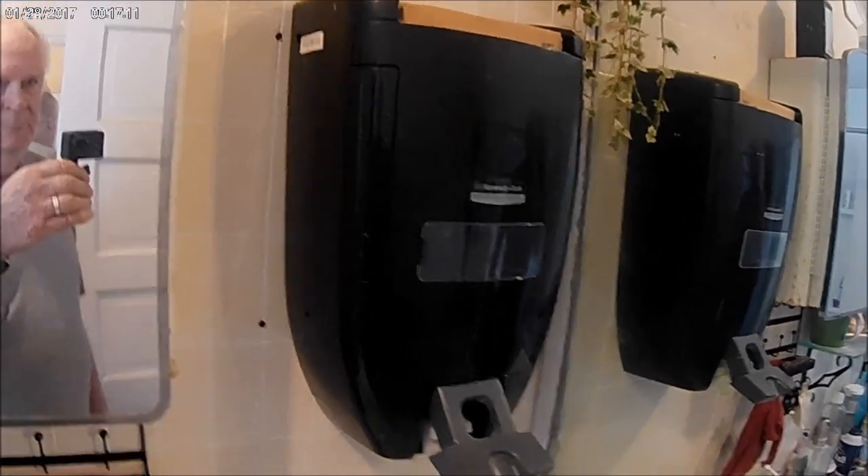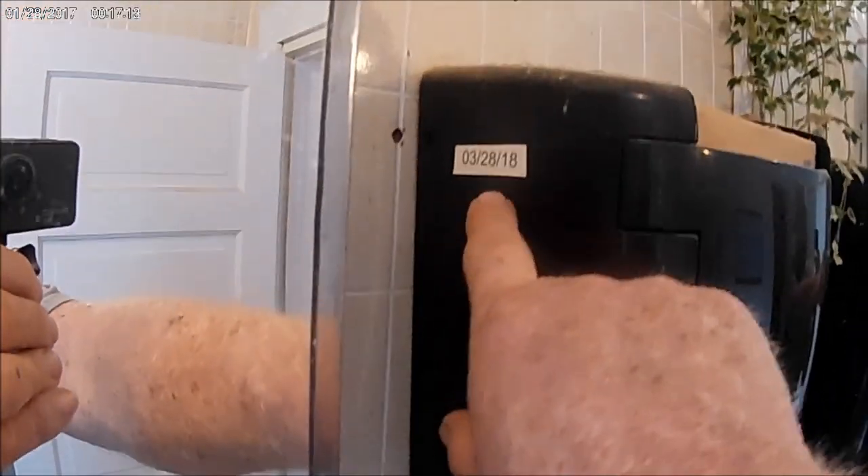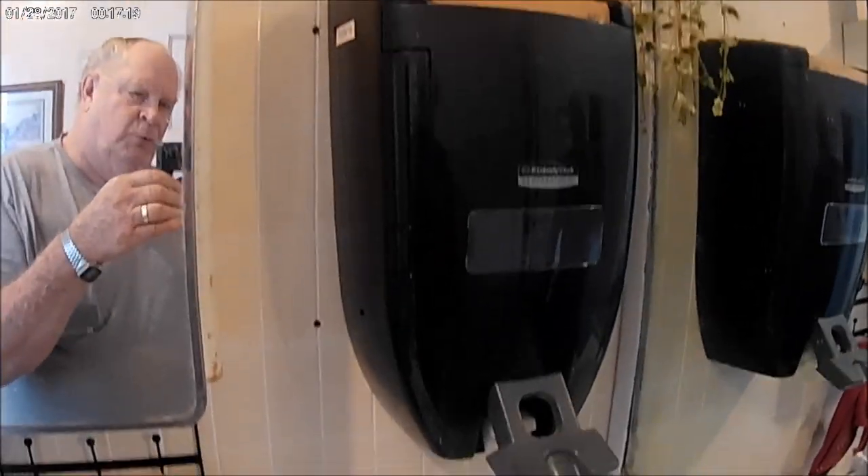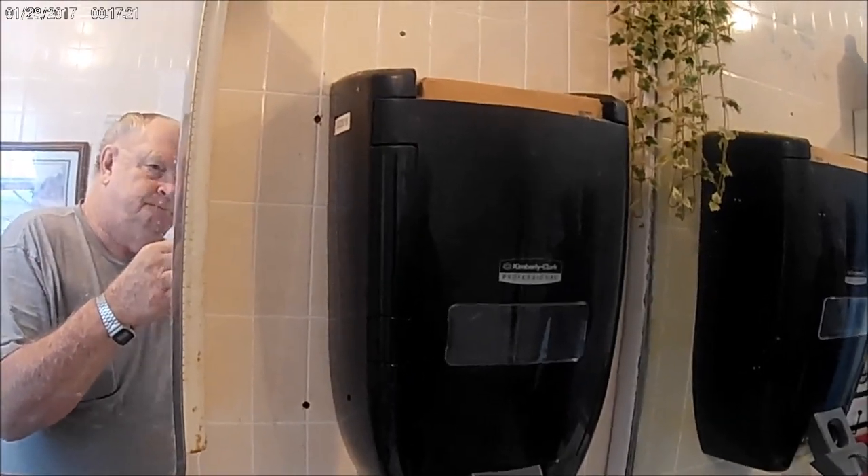I think that box was like 60 bucks. But this is when I installed it right there — 328.18 — and it's not even out now, but I'm going to try to put some more soap in it.